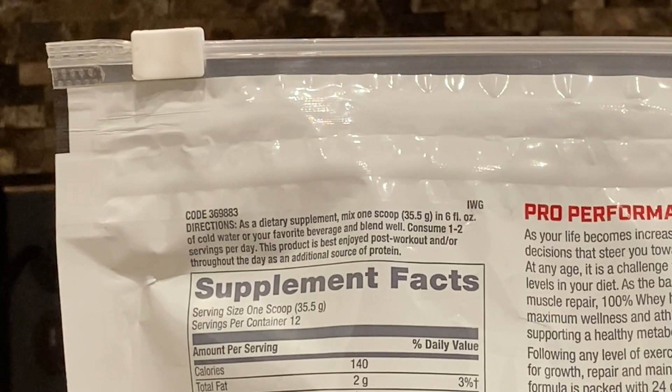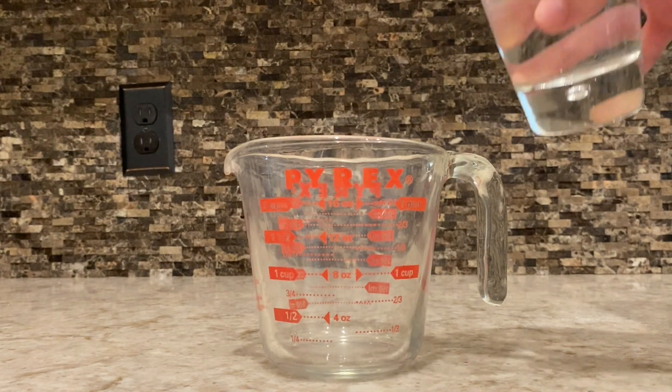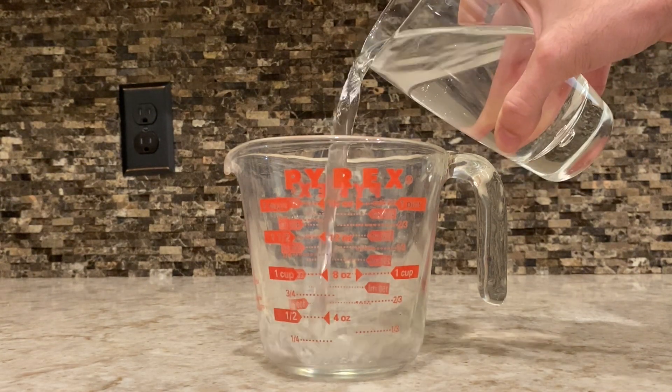So the first thing we're going to do is look at the back of the product. As you guys can see, it says mix one scoop in 6 fl oz of cold water or your favorite beverage. Blend well. And we're going to fill it up to 6 fl oz.